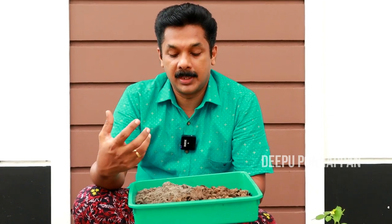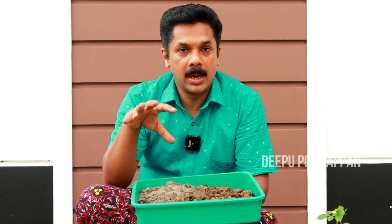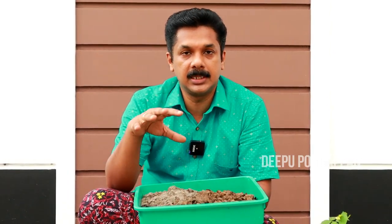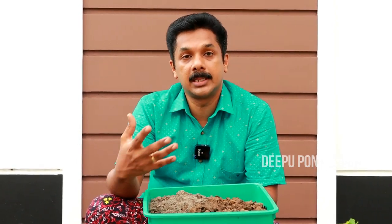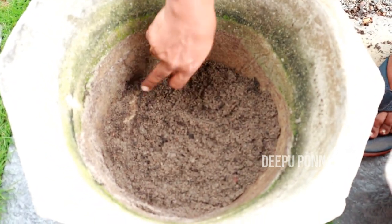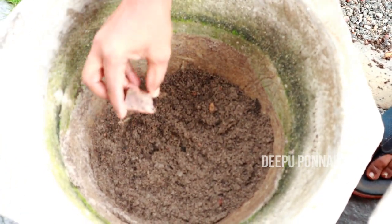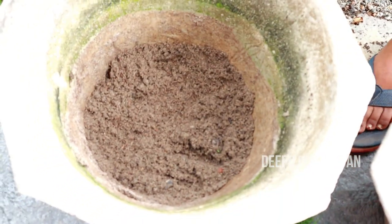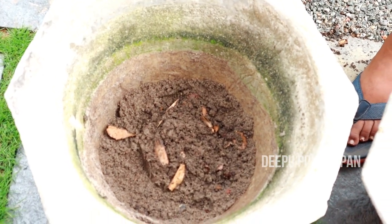We are doing all the same. We are going to get the same process. This is our necessary process. This is the potting mixture, so we can fill it in the pot. Now we have to fill it in the pot. Remove the water throughout the hole, just to remove the water.